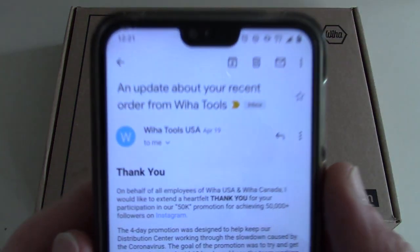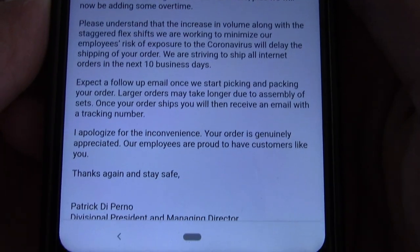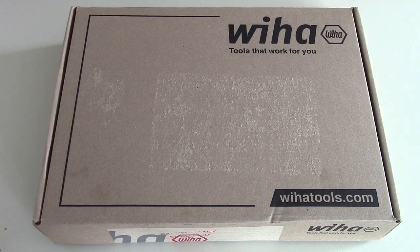I thought it was pretty good. I'll even show you real quick — I just left it on my phone. You can read the whole thing, but I'll just read this one part here. Basically, on behalf of all employees of Wiha USA and Wiha Canada, they extended a heartfelt thank you for participation in their 50K promotion for achieving 50,000 followers on Instagram. The 4-day promotion was designed to keep their distribution center working through the slowdown caused by the coronavirus, trying to get orders back to pre-COVID-19 levels and keep the team working. To their surprise, what occurred was an increase of orders by over 900%. The success will allow them to keep their entire team working scheduled hours, plus adding some overtime. I thought that was kind of cool.